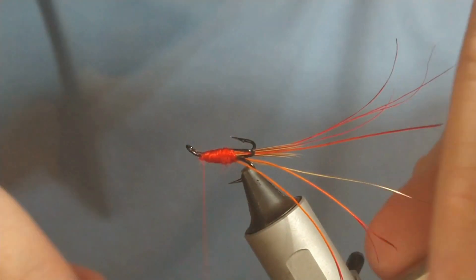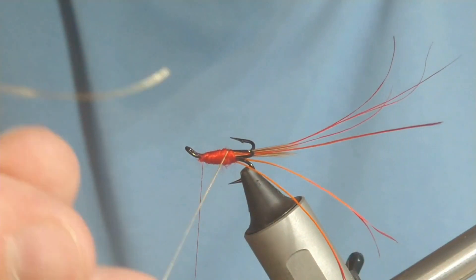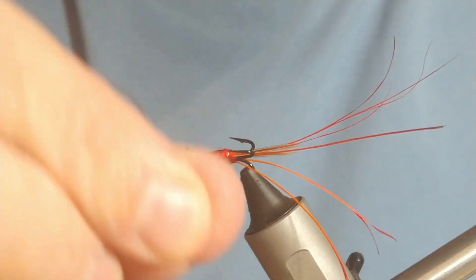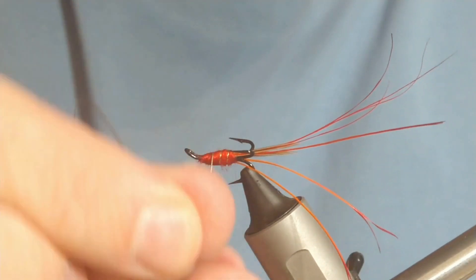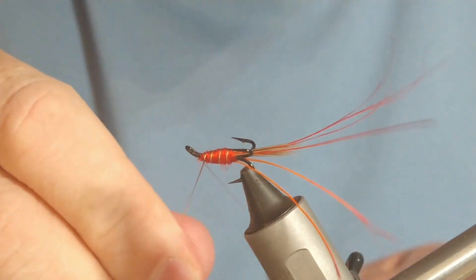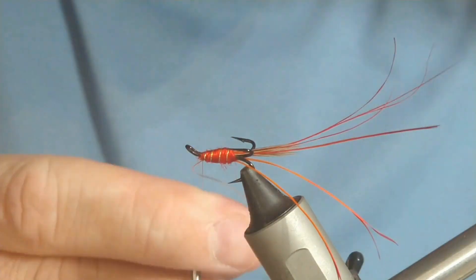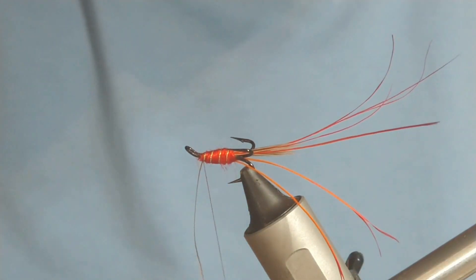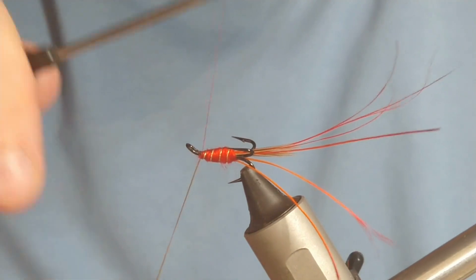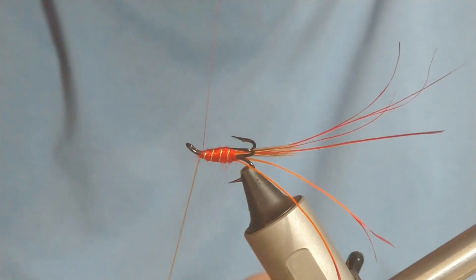Cut it off, now follow up with the rib. This is size 14 so we only want maybe four turns. If you were using a bigger fly — say a size 10 or an 8 — you'd probably want a palmer hackle in. But with this fly what we're going to use is just a head hackle.